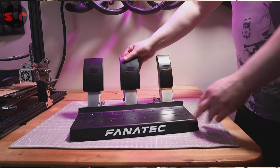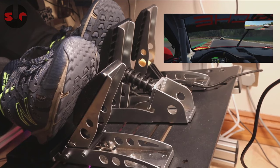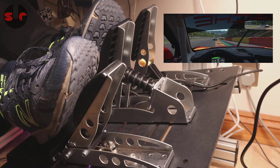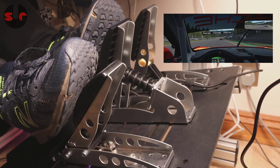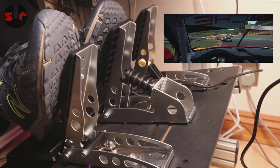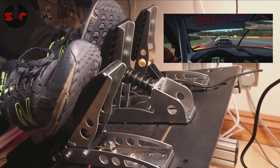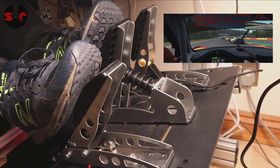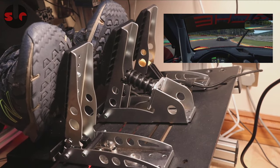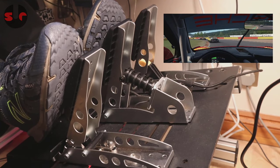Let's begin to wrap up. I want to clarify this point: the raw performance of these pedals is equal — on track, one is not going to give you a competitive advantage over the other. Having used these pedal sets extensively, I felt both gave me a really good amount of precise control in acceleration, braking, and with the clutch. Whatever car, whatever track, and whatever driving game, they both did a fine job.